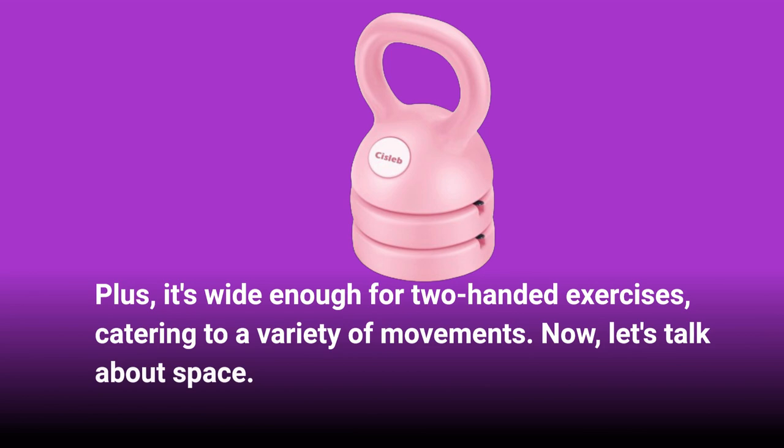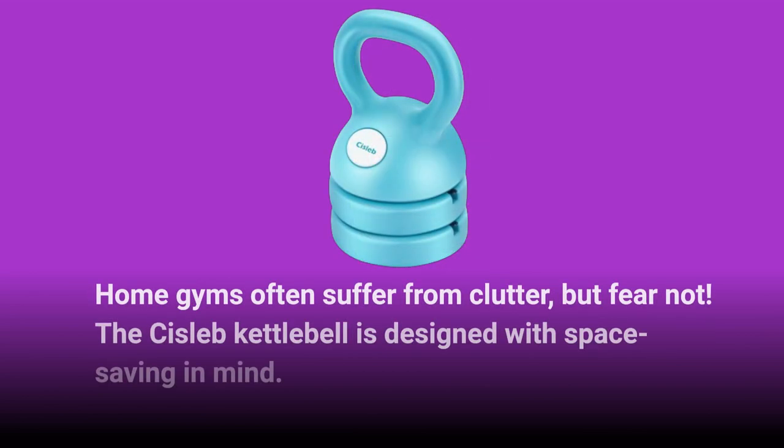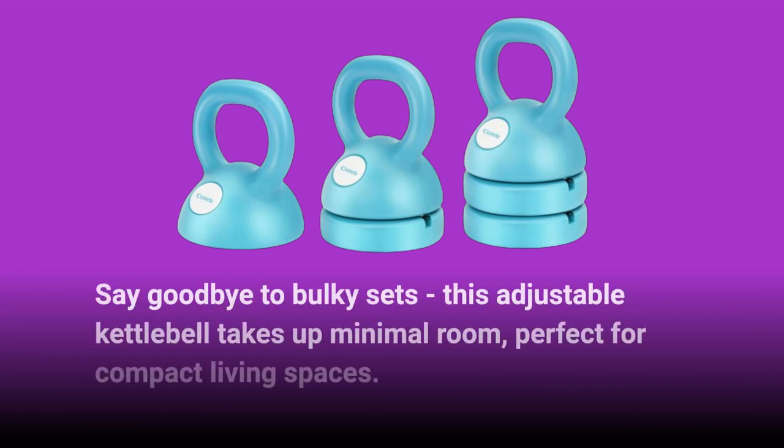Now, let's talk about space. Home gyms often suffer from clutter, but fear not. The Sislib Kettlebell is designed with space-saving in mind. Say goodbye to bulky sets. This adjustable kettlebell takes up minimal room, perfect for compact living spaces.